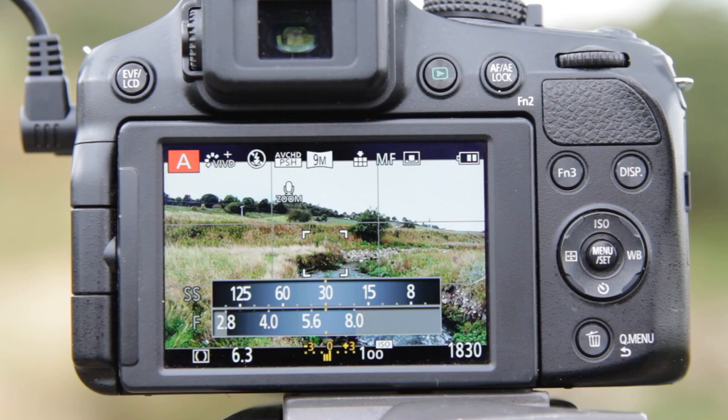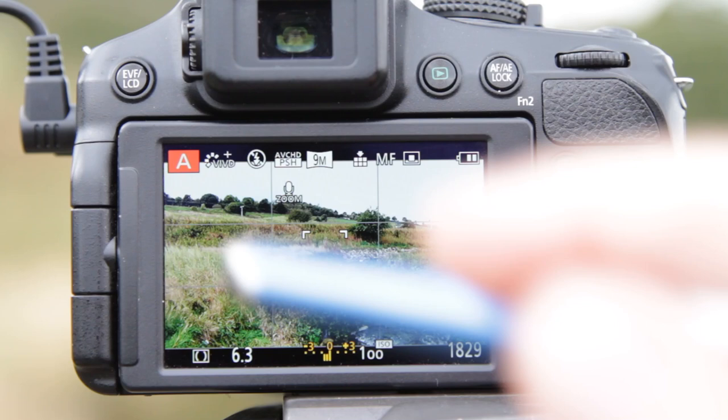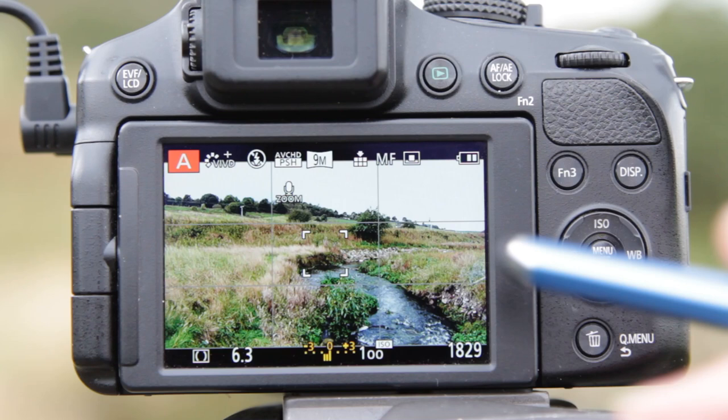So now we've got the focus set, the photo style set, the metering set, exposure value compensation set, and our ISO set. It just remains to frame the picture. What I've done is try to use this stream as a leading line in the picture. I was hoping to get a train on the top but one's just passed so I've missed that opportunity, so we're just going to take this landscape picture and pretend there's a train going to be up there.